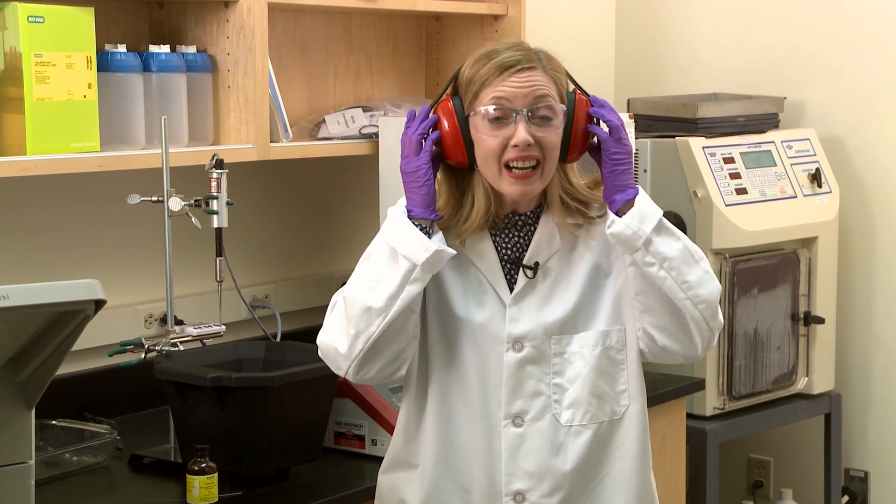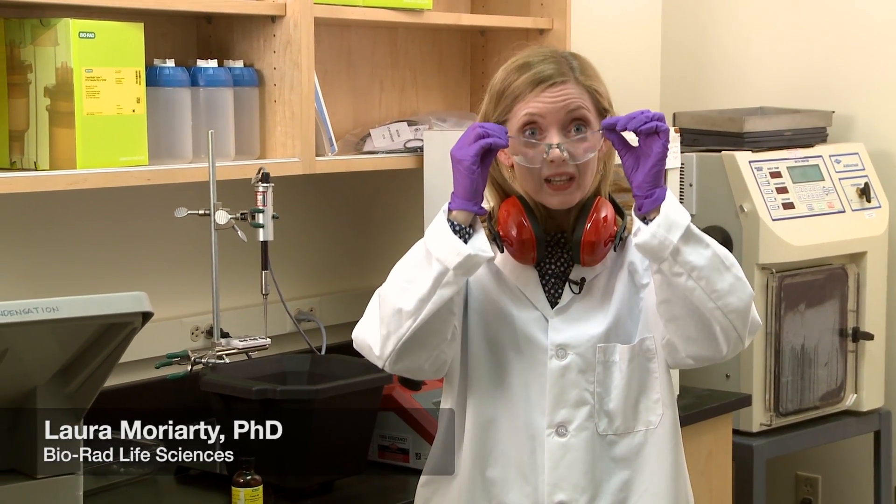Hi there! Are you getting ready to lyse your sample? Well, here's five quick tips to put you on the path to cell lysis success.